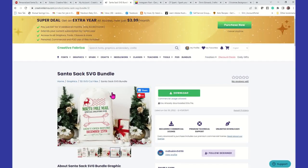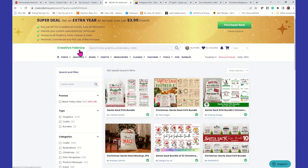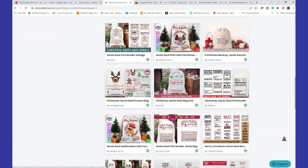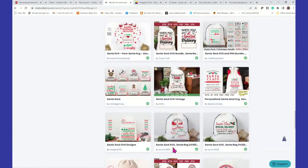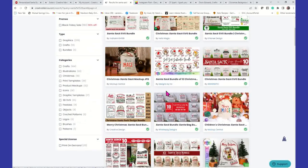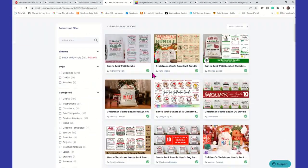Same thing here. I'm not going to go through all of these, but the way you find it is once you access Creative Fabrica, you just type in Santa sack and it's going to give you all of these designs. I can't even make up my mind — it's just too many for me to even try to go through.